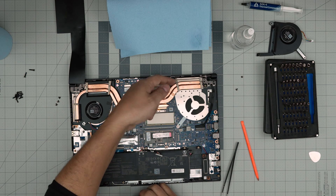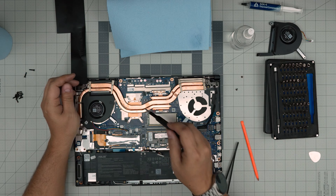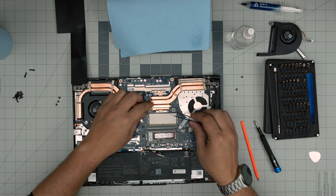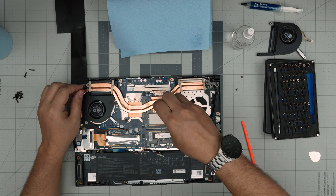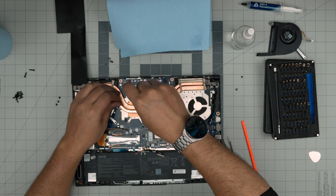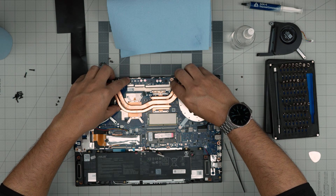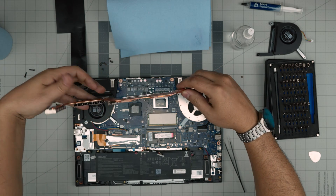To remove the heatsink, we're going to remove four screws for the CPU and four screws for the GPU. There's also a tiny warranty label right here — you can remove it gently and put it back on. Remove the four screws, and once removed, grab the heatsink gently, pull it up slowly, and it will get separated.